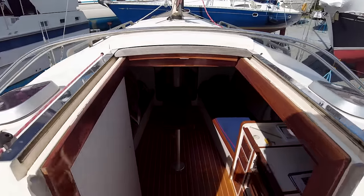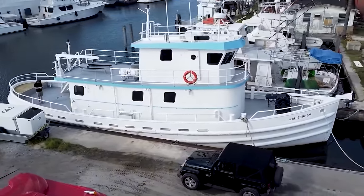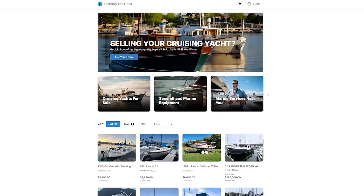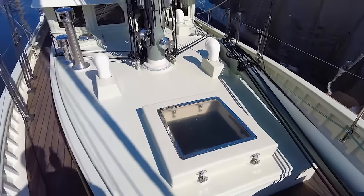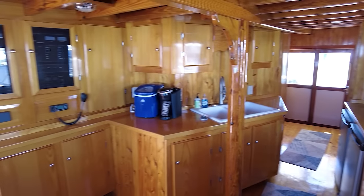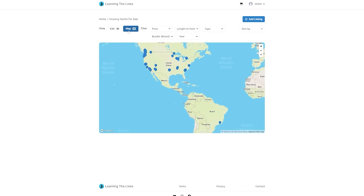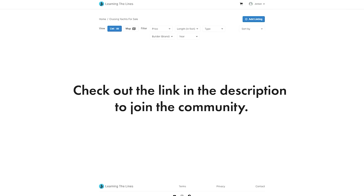Alright guys, I think that's about it for the cockpit. Let's go down below. Real quick, here's a shameless plug for something I think you'll enjoy. Are you in the market for a cruising boat? Are you selling one? Or maybe you're like me and you just like looking at cool boats. We've just soft launched, with the help of our friends at Loma Tech, a new website and marketplace specific to affordable cruising yachts — meaning on this site you can list your boat, buy a boat, and window shop for boats just like the ones we film in our tours. You can go on there now and list your cruising boat for free, and get access to the Learning the Lines community of potential buyers. We created this because there's too many cool cruising yachts out there and not enough time to film all of them. Check out the link in the description to join the community.